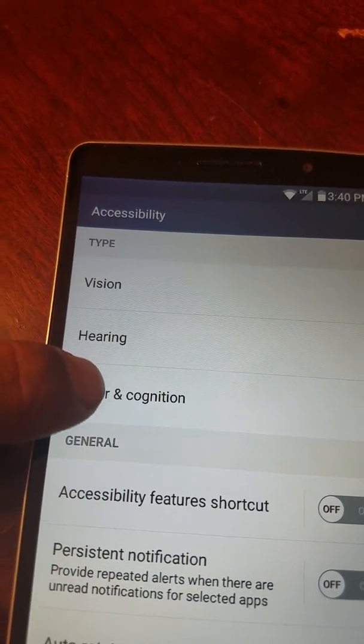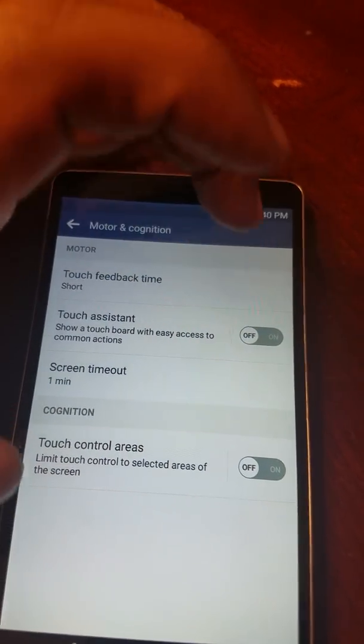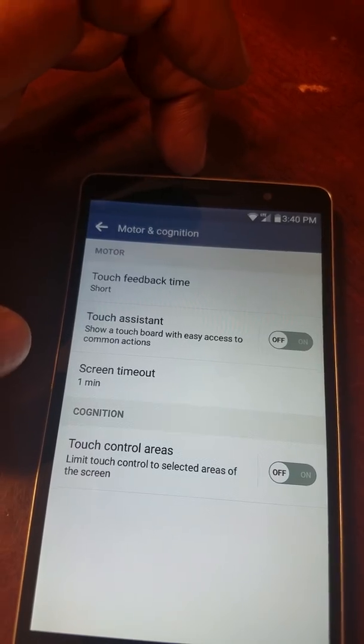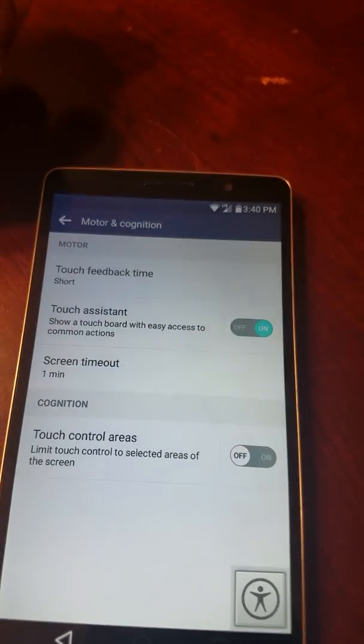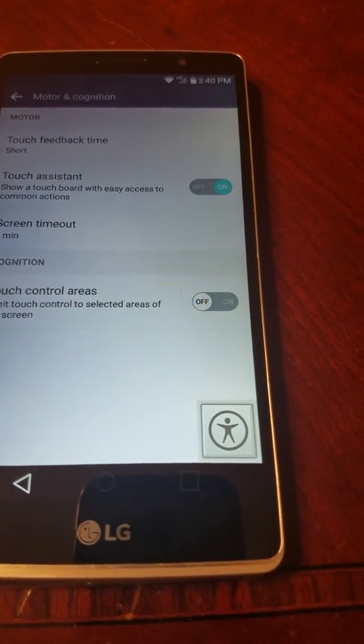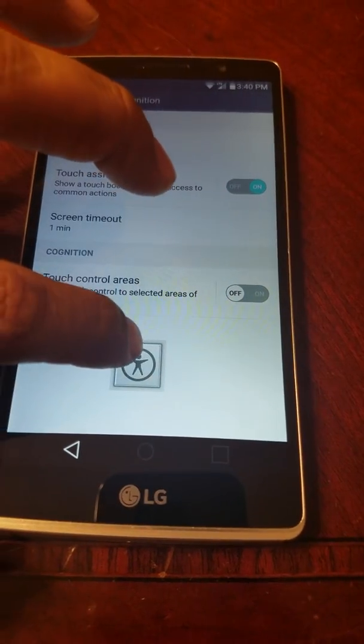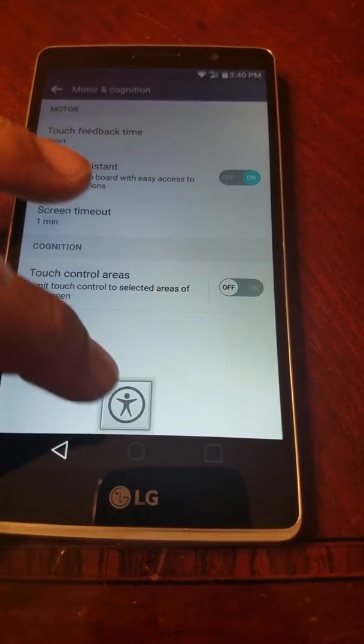We're gonna go to motion/accessibility and turn on the Touch Assistant. When you turn on the Touch Assistant, you're gonna see this little icon appear on screen. You can move it anywhere — it doesn't matter.